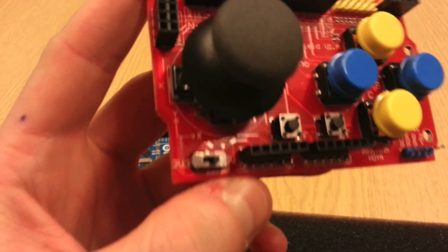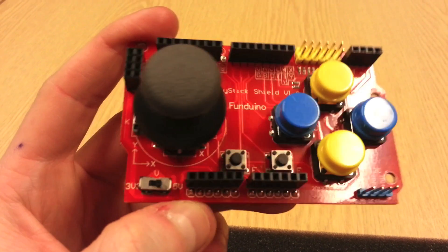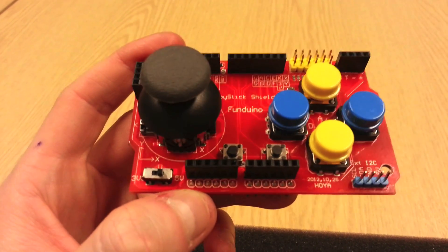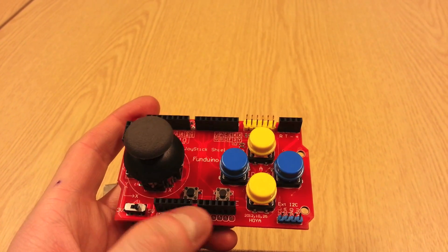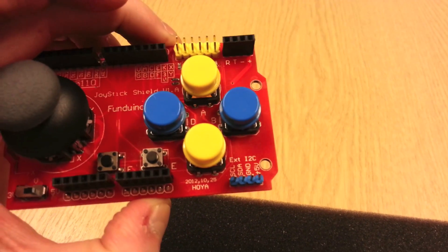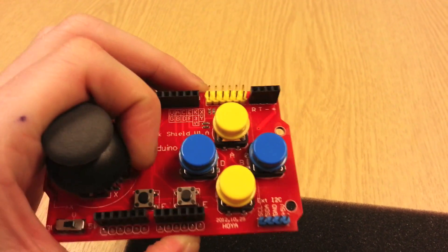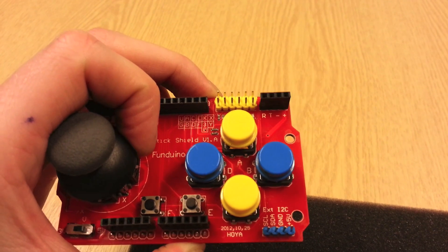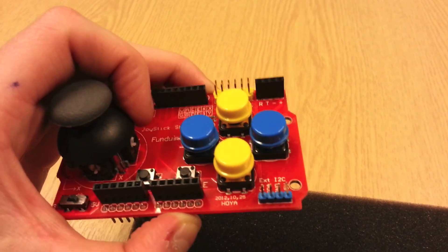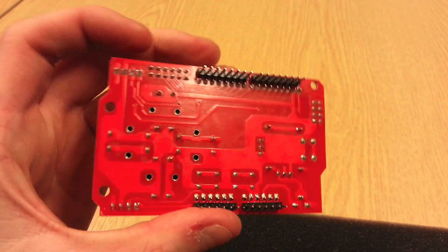Moving down to the bottom, there's a voltage selector switch. You can have this entire shield operating at either 3.3 volts or 5 volts. These tie up to your analog inputs and outputs and your power rails. In the very bottom corner, you've got your external I²C connectors, so as opposed to using ports A4 and A5 of the Arduino Uno, you can just go ahead and use the external I²C ports here. I really do like this board and would recommend ordering it from IC Station.